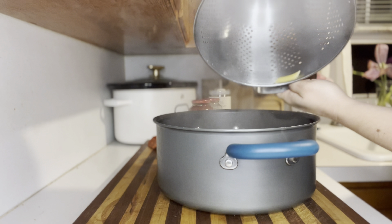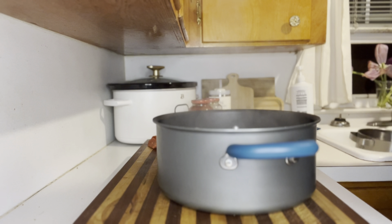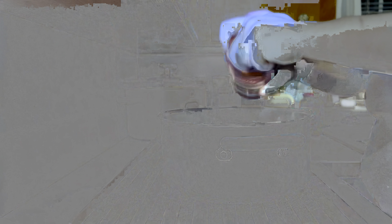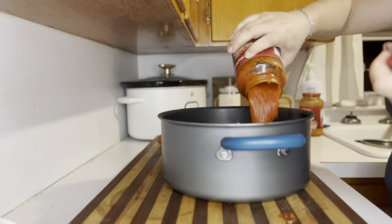Now that the noodles are done, I've drained them and I'm gonna pour them back in my pot. I'm gonna add in one and a half jars of marinara sauce and give this all a really good mix.